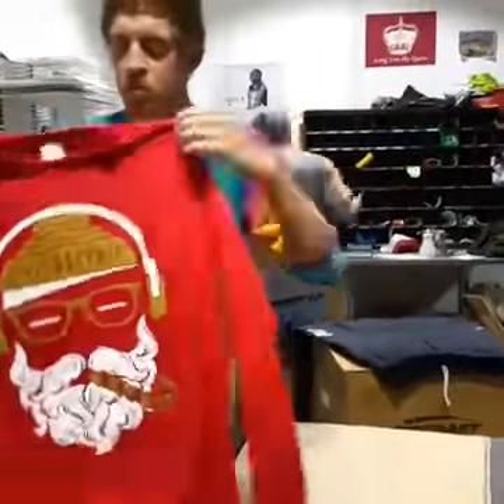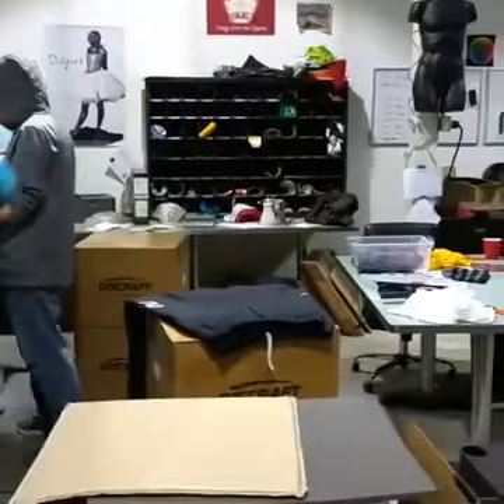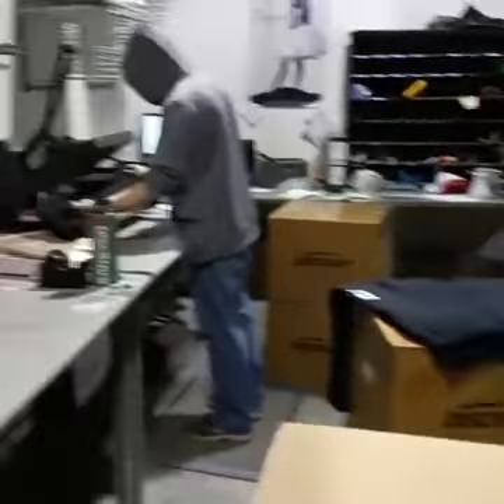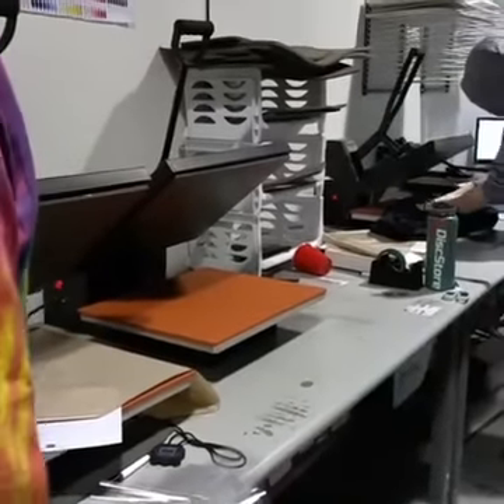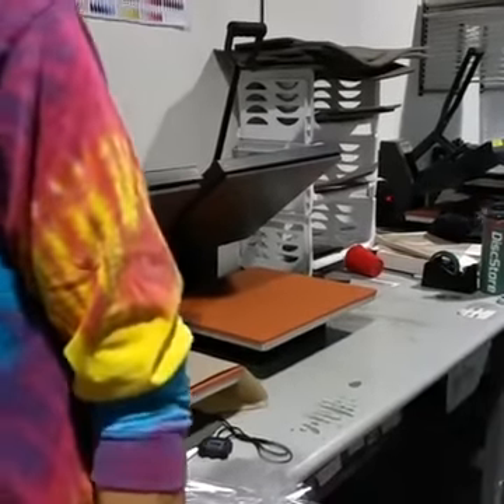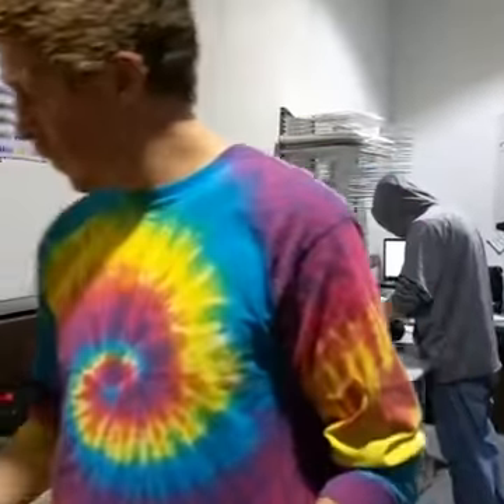We should be able to get access to any size that you need. Is it safe to machine wash? You can machine wash them, but I would just hang dry them, especially if it's screen print and vinyl. You shouldn't need to dry them in the dryer — they'll dry pretty quick, very very quickly.